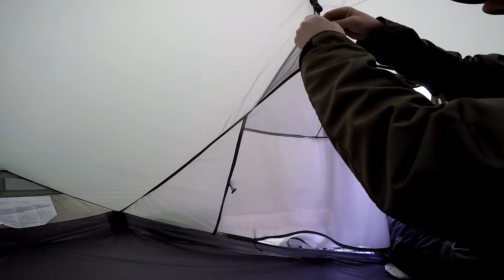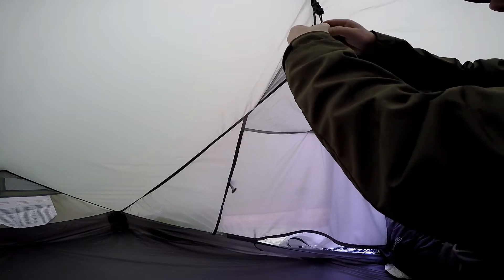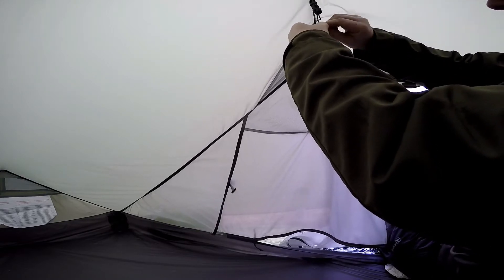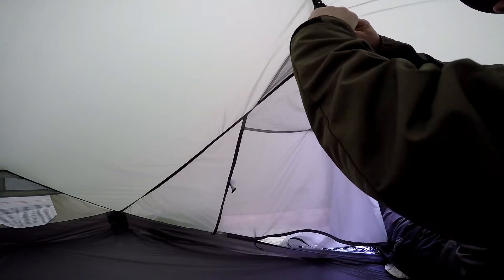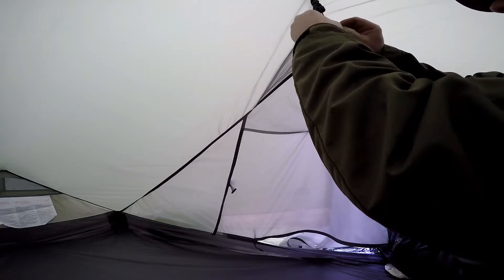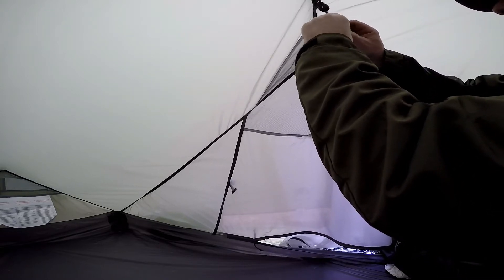So I'm going to try and fix the problem. I think they've tied the right knot, I just don't think they've tied it properly or well enough. So I'm going to tie, hopefully, a slip knot.